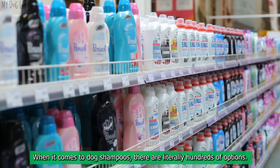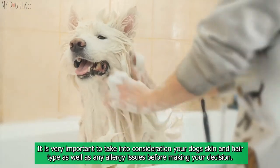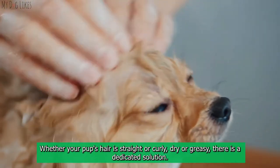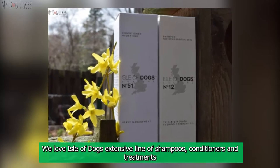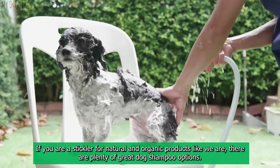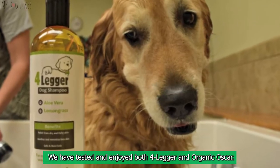Choosing the right dog shampoo. When it comes to dog shampoos there are literally hundreds of options. It is very important to take into consideration your dog's skin and hair type as well as any allergy issues before making your decision. Coat-specific dog shampoo: whether your pup's hair is straight or curly, dry or greasy, there is a dedicated solution. We love Isle of Dogs' extensive line of shampoos, conditioners, and treatments because they have formulations for all dog hair types. For organic options, we have tested and enjoyed both Four-Legger and Organic Oscar.